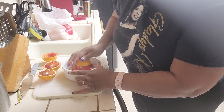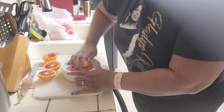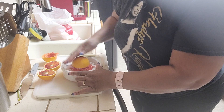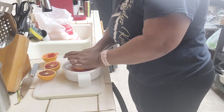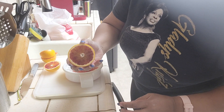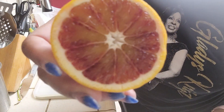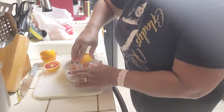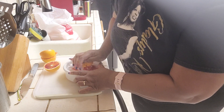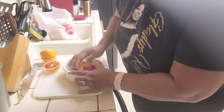Blood oranges — their skin is so much more delicate than a regular orange, so you just have to be careful because your finger will go right through them. Wow, look at all of that. Can you see how bloody that is?